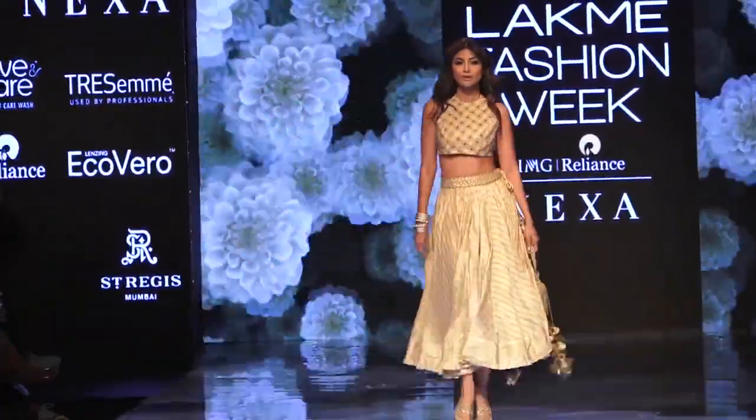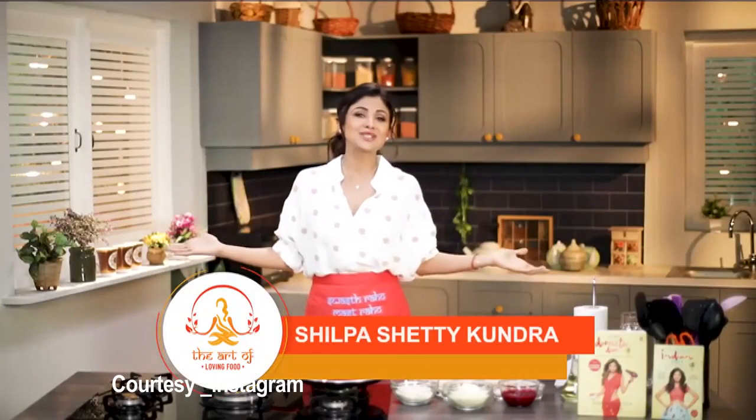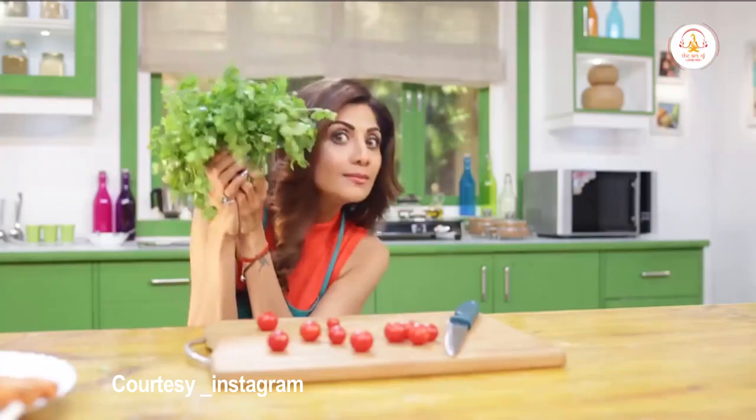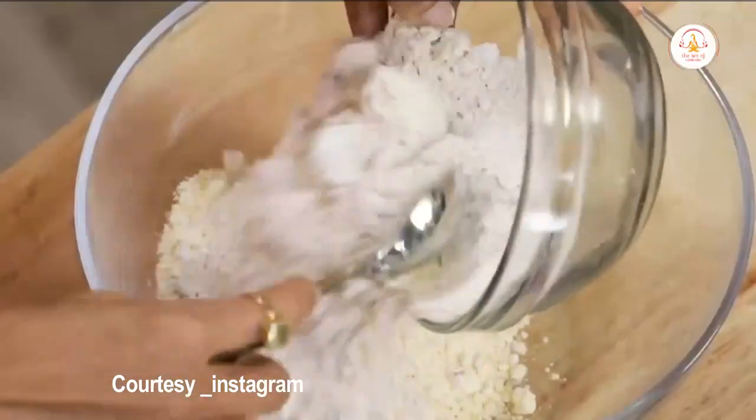Shilpa Shetty has shared the first recipe from her diet plans on her app. Posting a recipe named Beetroot Chilla on the Shilpa Shetty app, the actress said the dish was full of health benefits and at the same time tasty.